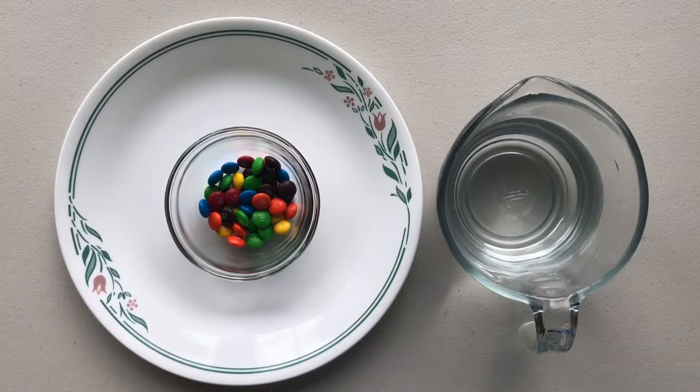This is a very simple experiment. The items you need are water, M&Ms, and a round plate.